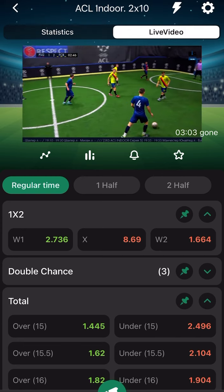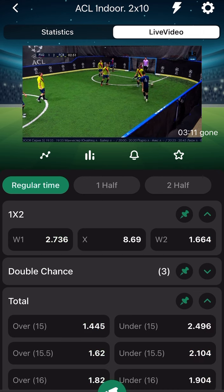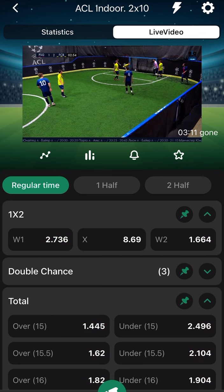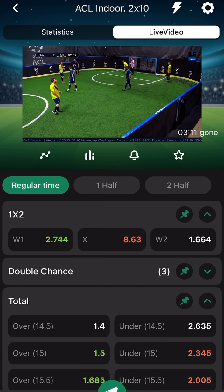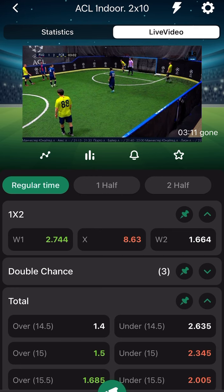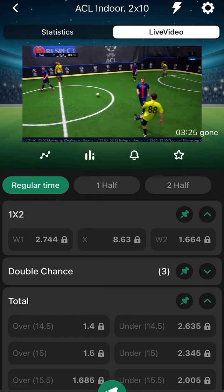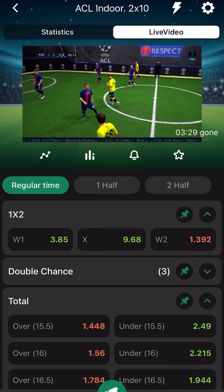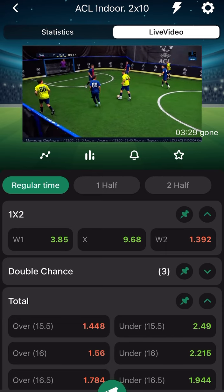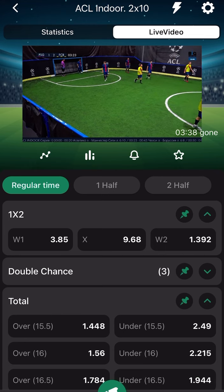It's a slow game but they score a lot of goals. Our trick is not something that will hit today or tomorrow — it's a trick for the long run. Why don't you make a deposit? If you are not on Betwinner yet, click the link in the description to sign up on Betwinner, Melbet, or 1xBet — that's where you find the ACL Indoor.